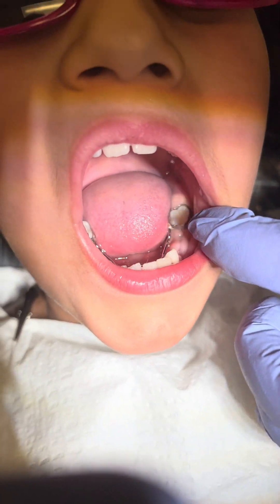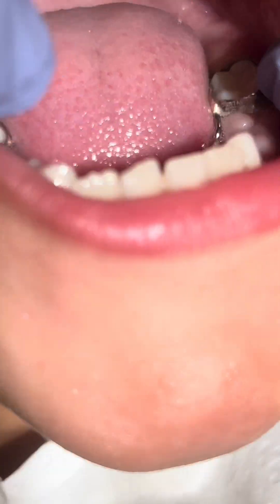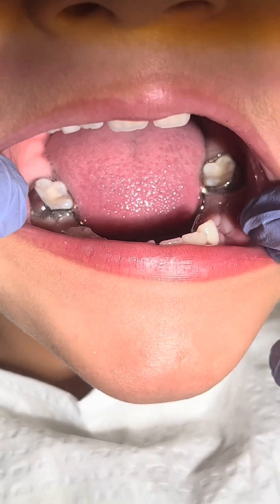This appliance is generally not used until after the mandibular permanent incisors have erupted.